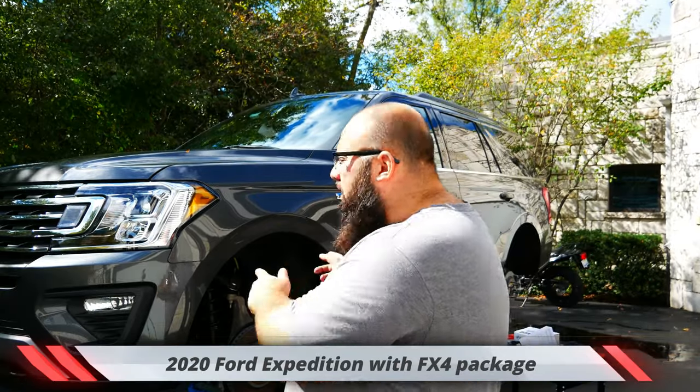Hey guys, welcome back to the channel. I'm Warwick and you're watching Gas Tax, the channel that's here to help you figure out how to build your dream garage. Right behind me is my 2020 Ford Expedition FX4 package. Today we're going to be installing the 3-inch Ready Lift. So let's jump right into it.